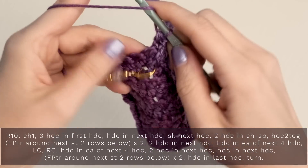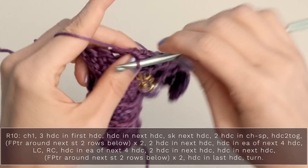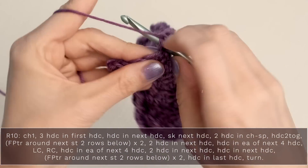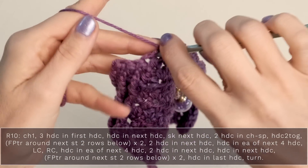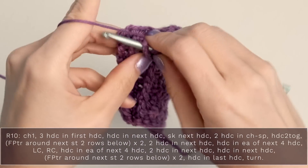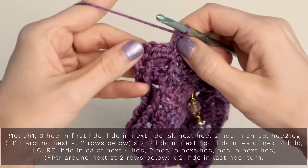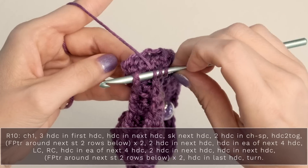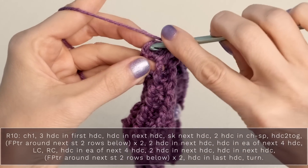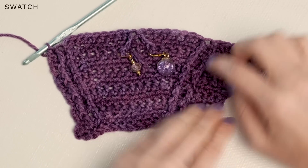Then continue on with the pattern — work a half double crochet into each of the next four stitches: one, two, three, four. Then work two half double crochets into the next stitch — one and two. Then work one half double crochet into the next stitch. Then work your front post triple crochets: yarn over twice, stick your hook around the post of that stitch from the rows below and create your front post triple crochet. Do it again — yarn over twice, work your triple crochet around the post of that stitch. Then finish the row by working a half double crochet into the final stitch. You can see all our beautiful little half double crochets and gorgeous little ridges defining our border.